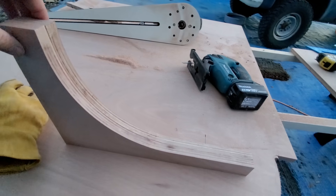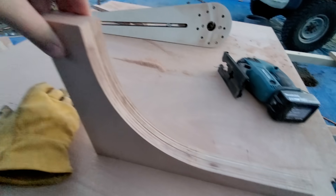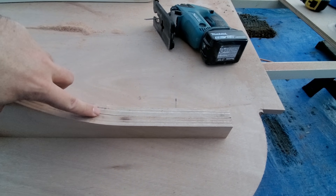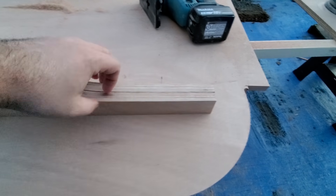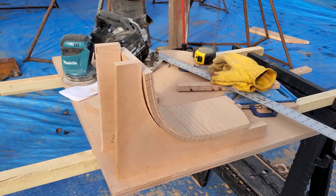Got these two pieces put together and they are almost completely identical — I'm super happy with that. There's a tiny little hump right there that I'll take off with sanding, but other than that these things are a perfect copy of each other. That'll make each end of these pieces the same.